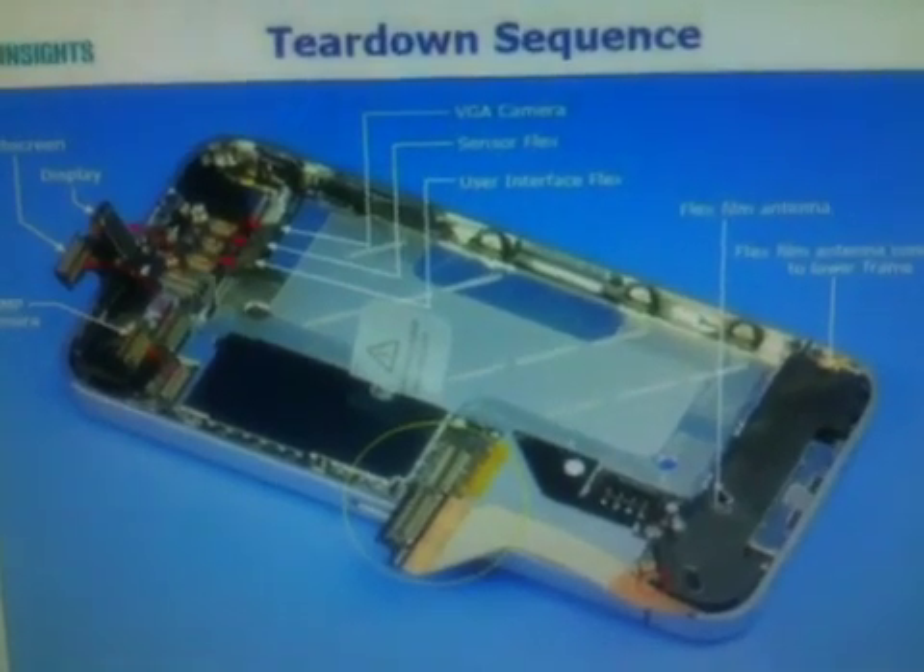Alright kiddos, those of you that have had microphone issues with your iPhone 4G — yes, this very phone right here. I got this phone from a friend of mine who was having an issue that apparently a lot of people are having with this phone.